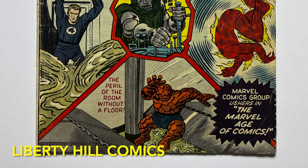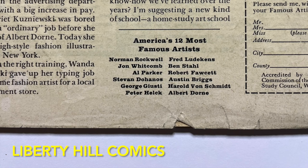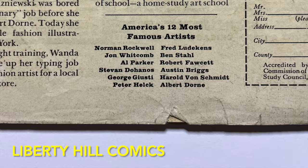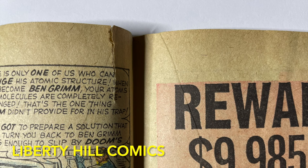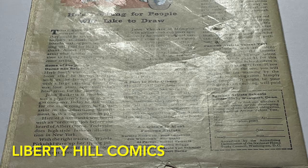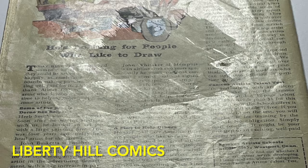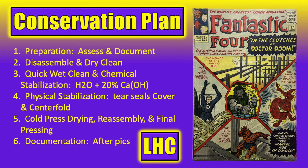It needs a little bit of our help making sure it survives the next 60 years, so we're going to perform a conservation with a very light touch. In episode 1 we did a thorough assessment and documentation of the condition of the comic before beginning any conservation work and developed our game plan. This comic is in pretty good shape but we found a few flaws to address, including several small tears to the cover, some water stains, a spine roll, a larger tear to the centerfold, and a large disruption of the gloss on the back cover, in addition to general soiling and moderate tanning. Our game plan includes disassembly of the comic and dry cleaning the cover.